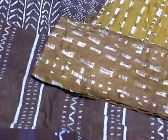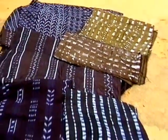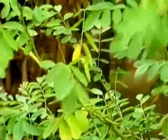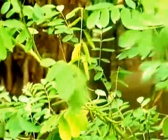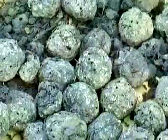Indigo dye has been the most popular and most common source of colouring cloth throughout West Africa for centuries. The rich deep blue is extracted from the leaves of the indigo plant. The leaves are pounded and formed into balls, which are imported to the Gambia from Guinea.